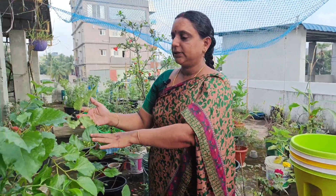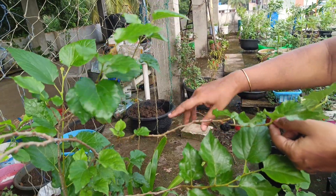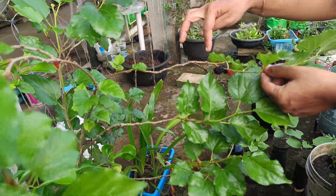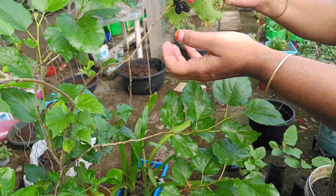If we have fruits, we will be able to give you a maximum of 70% of our fruits. After that, we will start fruiting.